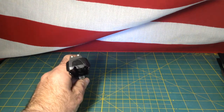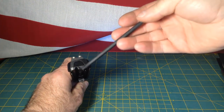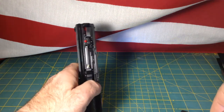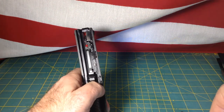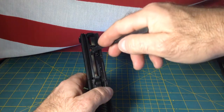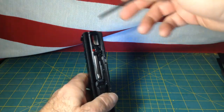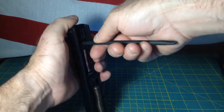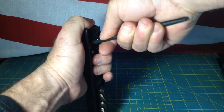Rotate the takedown lever and get the slide off the frame. Now as you'll see, I have the flat face backplate and the red aluminum striker sleeve, both from HKparts.net. I'll put a link somewhere in this video, but we just need to put a little pressure on the striker sleeve that will allow us to slide that backplate right off — go ahead and push down and slide off.